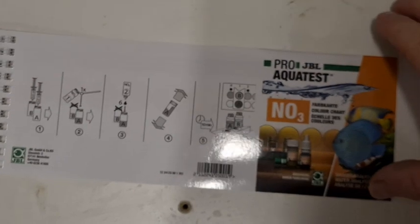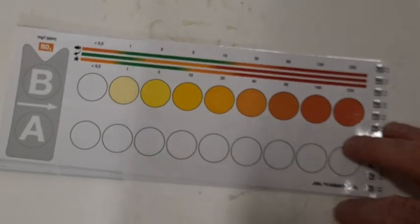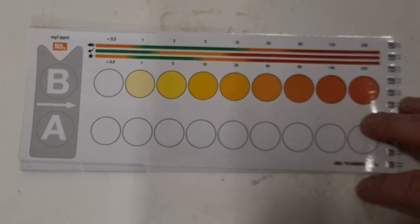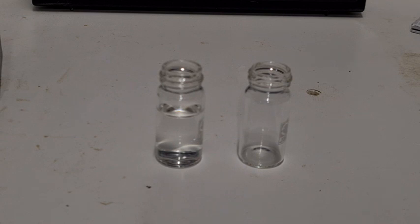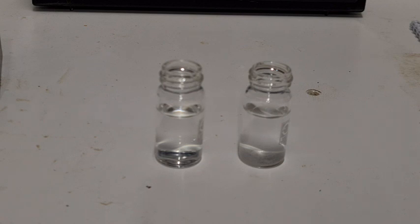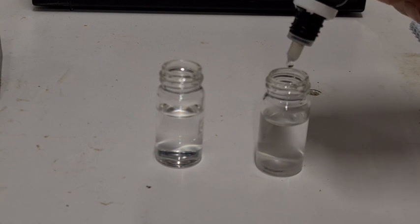The JBL kit has an instruction book and a nice little binder — one side has the directions and the other side is the colour chart, all waterproof and really easy to read. For the procedure, use the included syringe and put 10 ml in each of the two little bottles. One bottle remains just water as a control. Then add one scoop of powder and six drops of bottle two, give it a really good shake, and leave it for 10 minutes.